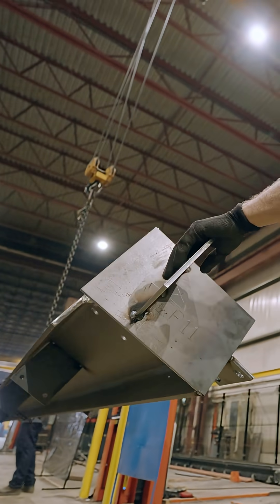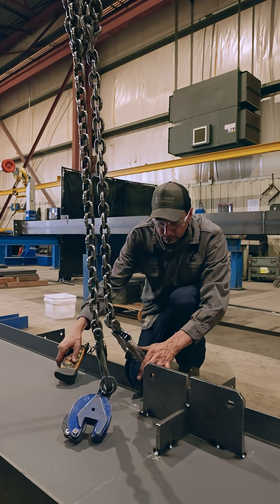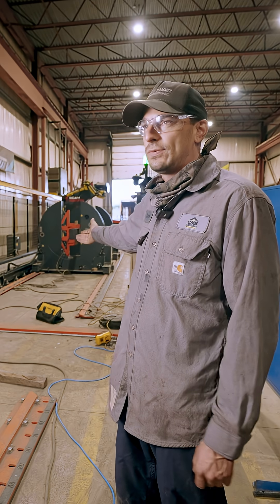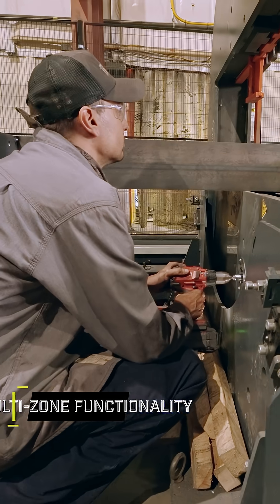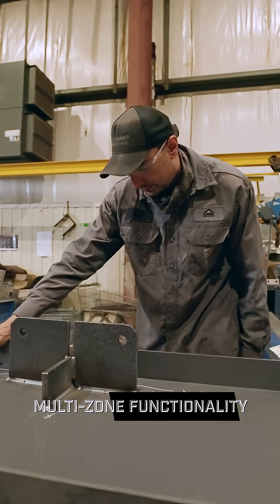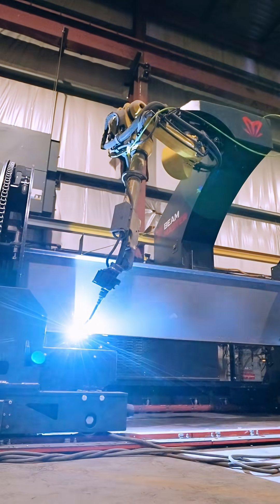It frees up the crane for somebody else to use. It keeps me busy all the time — I'm constantly on the move, having something to do. We have two zones, so when it's welding in one zone, I'm unloading the beam from the other zone, loading the next one in, getting it ready. By the time that's all set up, this one's finished — I can just send the robot over here and jump over to that beam.